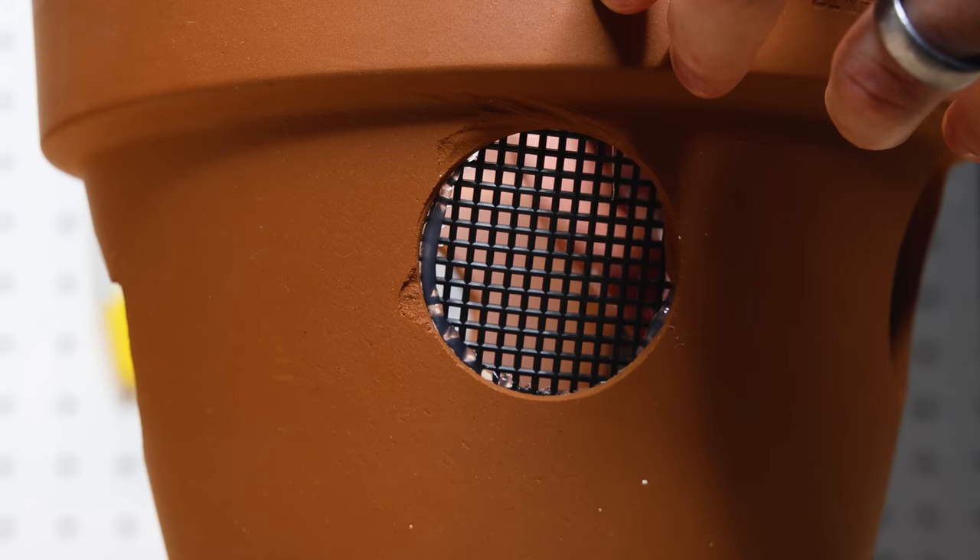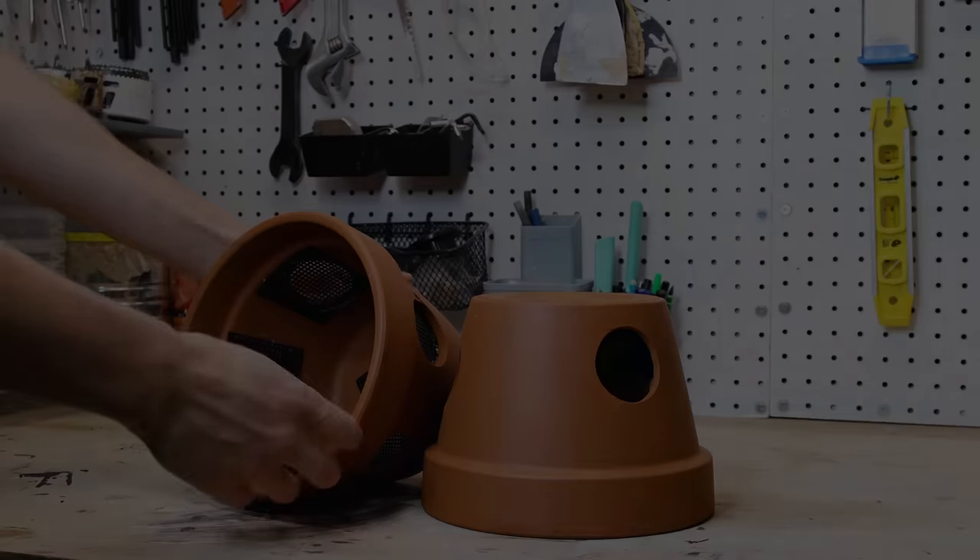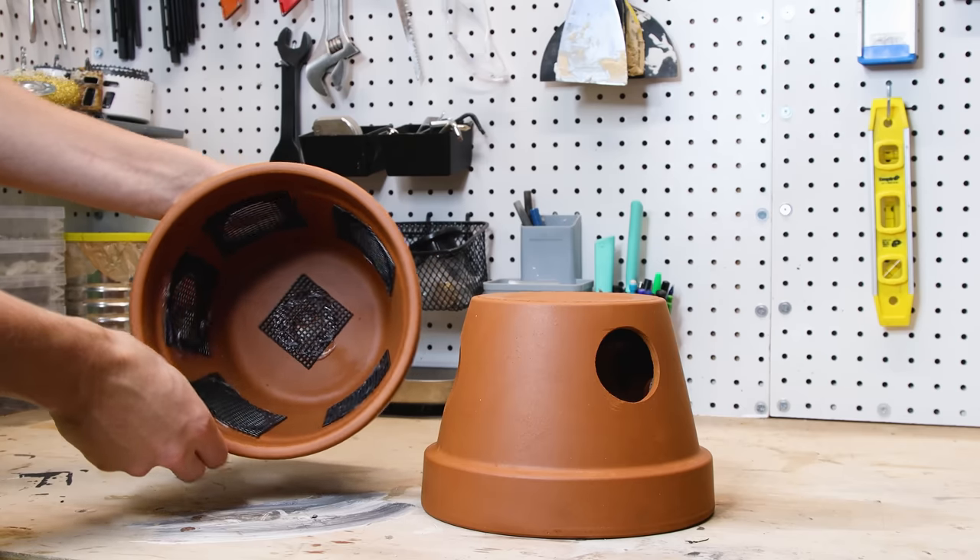I went on to apply silicone around the openings and attach the mesh. I let the piece sit overnight while it cured. Here they are now, looking clean and ready for plants.